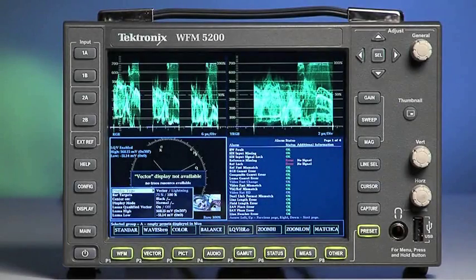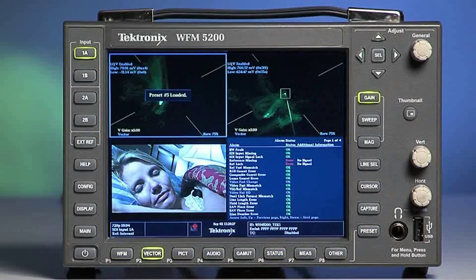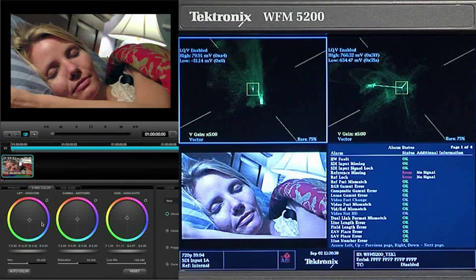You can find an exclusive Tektronix display, referred to as Luma Qualified Vector or LQV, in the settings for the vectorscope display. It allows you to display a specific tonal range in the vectorscope. I have it set just for the highlights or just for the shadows. This makes it much easier to find a good white or black point to color balance.